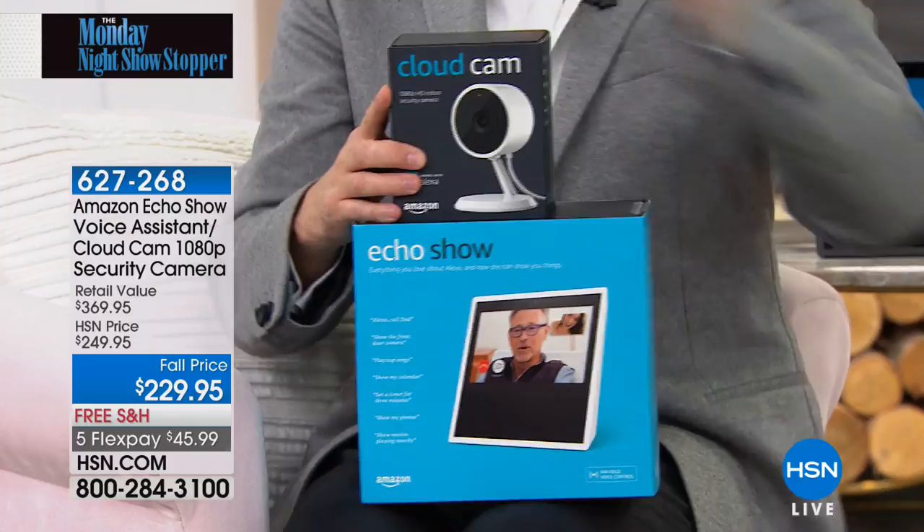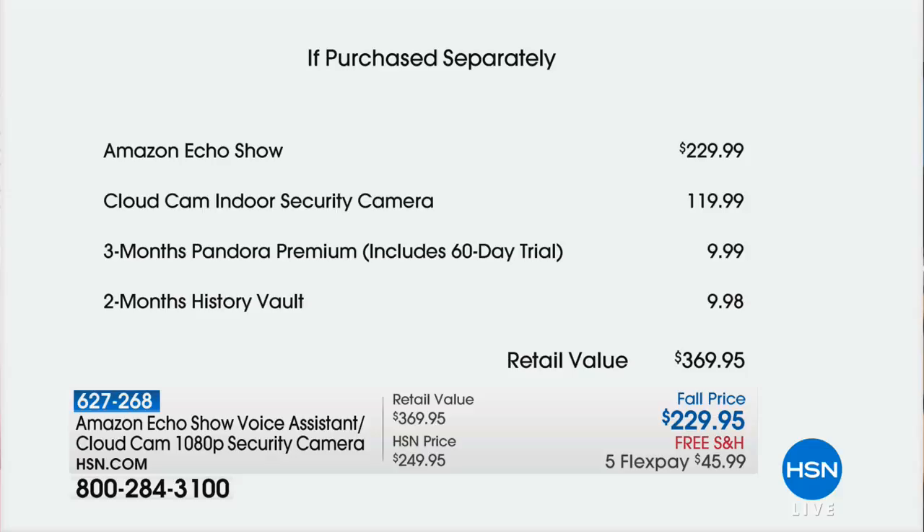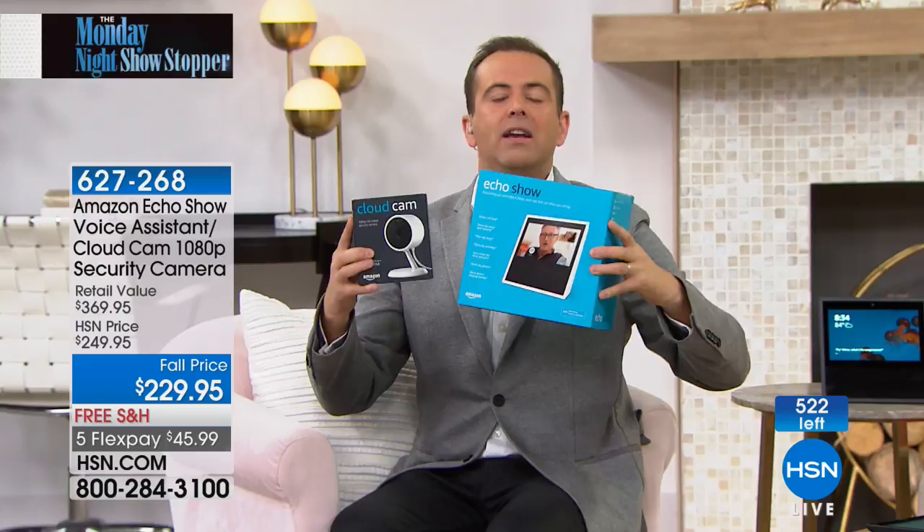Here's how it breaks down: $229 for the Echo Show itself, $120 for the camera. We're also sending even more: three months to Pandora and two months to the History Vault — retail value $369.95. Our producer Alison is keeping me updated — already three dozen people have ordered. It really is a phenomenal opportunity to get something at no extra charge that you will use.